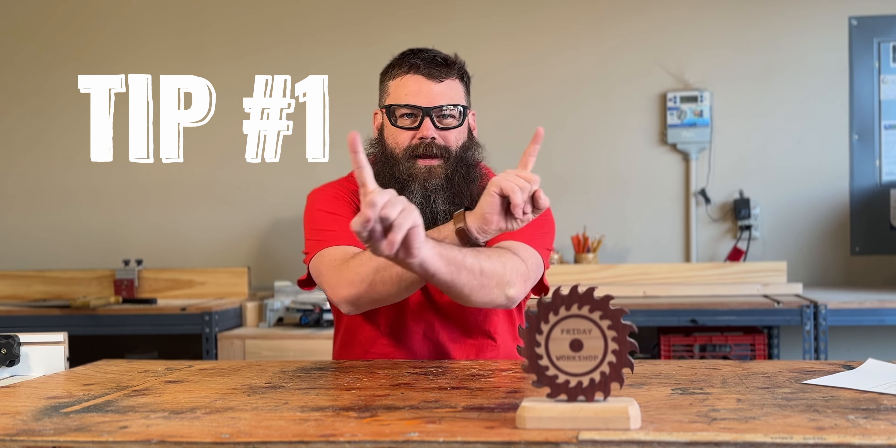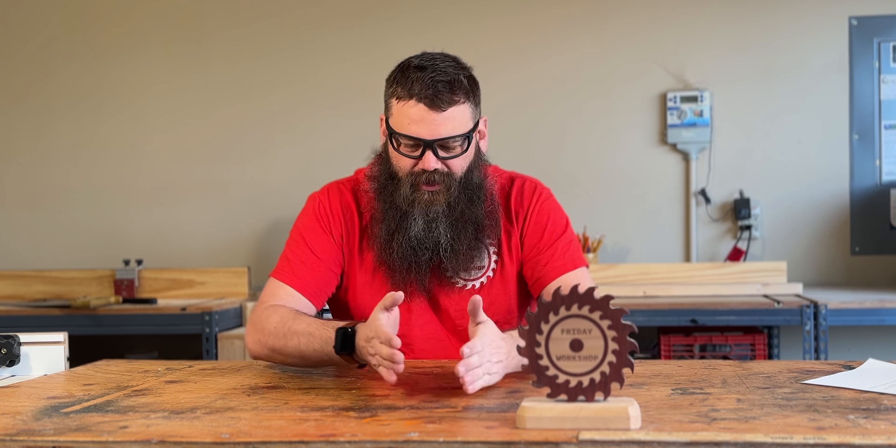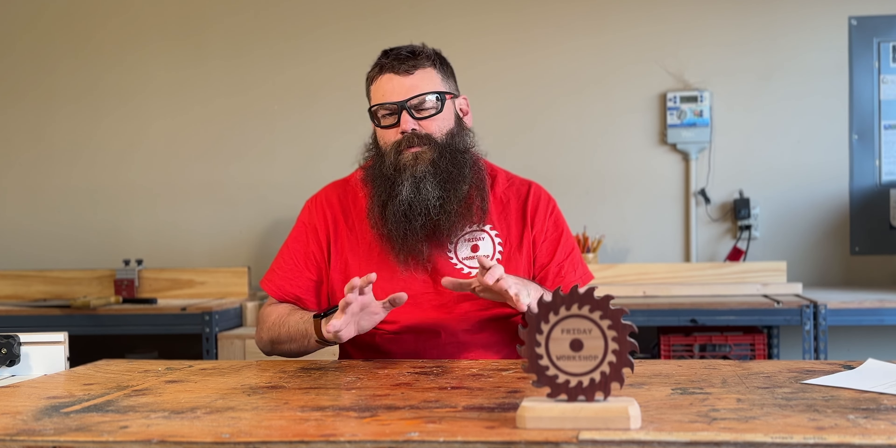Step number one: plan your cut order. When you're making a project, lay out in advance what you need to cut and plan what boards you need to cut in what amount, so you don't need to keep going back to Home Depot or Lowe's to get more pieces of wood because you didn't cut it right or cut enough. Planning your cut order will save a ton of time and make sure that things fit together more smoothly.